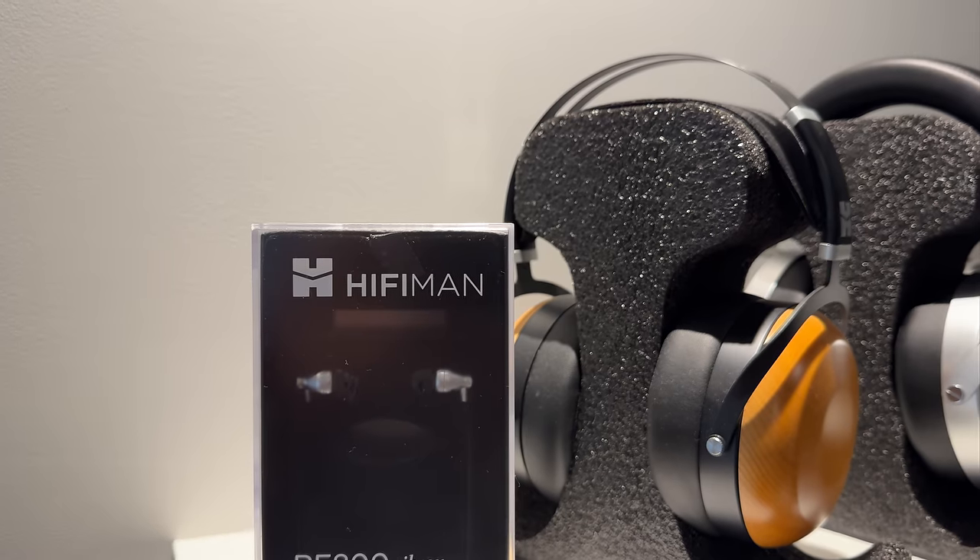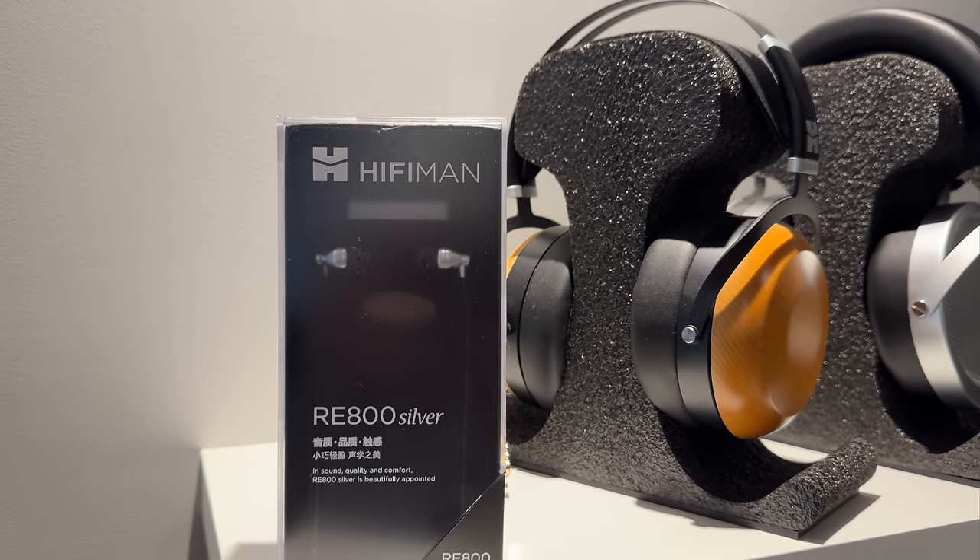Tech moves fast and in-ear monitors are no exception. The Arri 800 Silver is an older, high-end IEM that has been stripped of its fancy packaging, but not of its incredible sound quality.